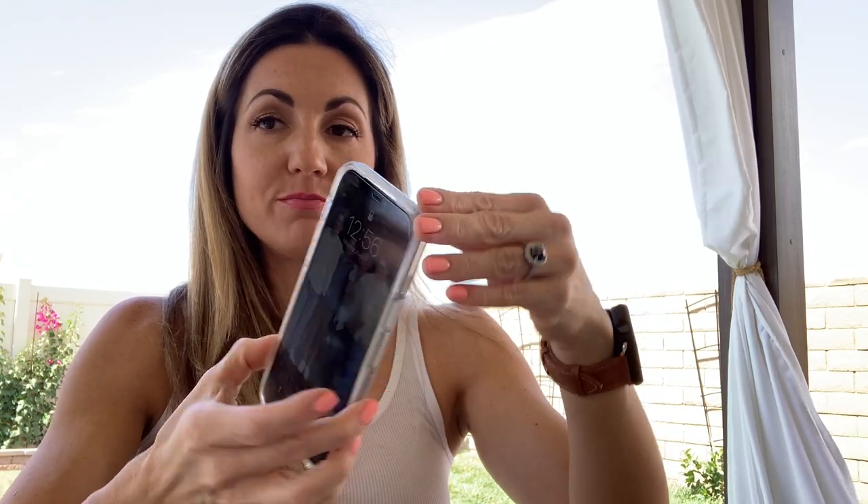Hey everybody, I'm Delicia and thanks for tuning in to the Cigar Bixen channel. This last Sunday I did my weekly top five using my iPhone 12 Pro Max as the camera and I actually had pretty good responses from it. I thought it came out terrible but you guys had a lot of nice insight — many said you couldn't tell the difference, and that the audio was a little weird but everything else looked fine.